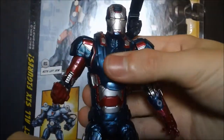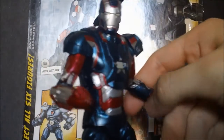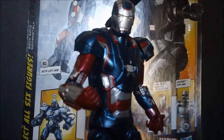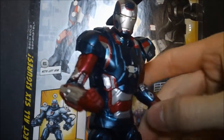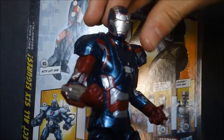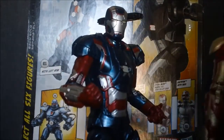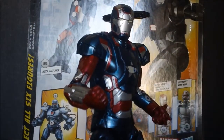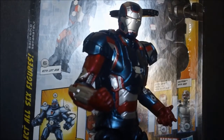Final thoughts: this figure is awesome. I don't know why you wouldn't get it, unless you want to wait for the War Machine colors. I originally planned to wait, but this was cheap and I figured it might go up in price when War Machine came out — and there were only three left. This has been our review. I give it a perfect 8 out of 10, and my co-reviewer gives it 7.5. I think you should get it, especially if you already have a Mark 42. This has been Gato Perro, signing off.